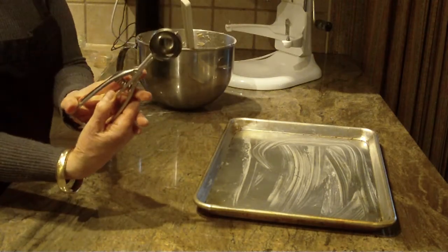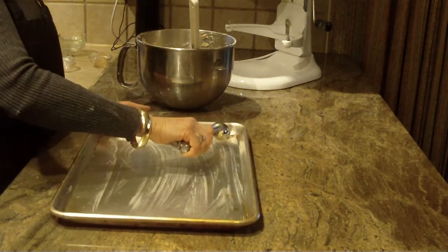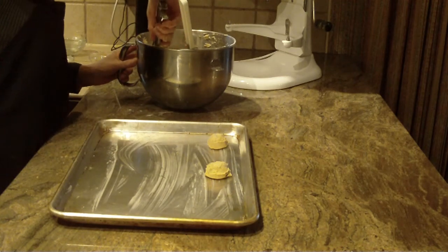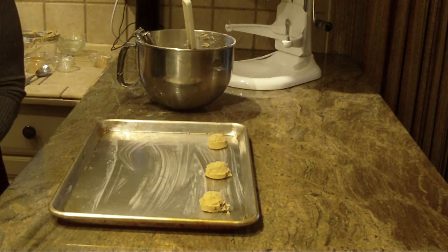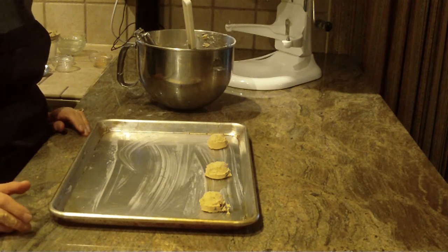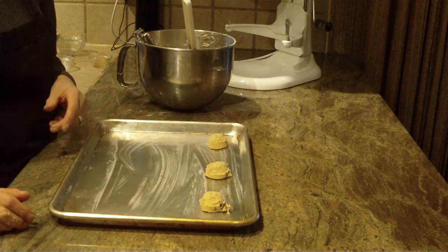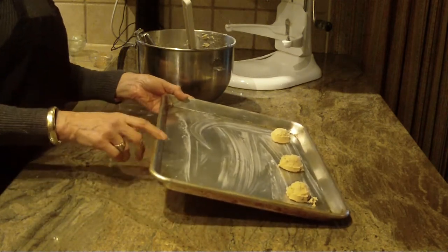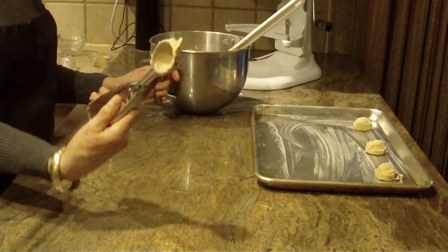I'm using my small scoop. They will spread out a little bit, so keep them about an inch and a half to two inches apart. You're going to bake these at 375 degrees and they'll take anywhere from 10 to 12 minutes, but I like to start watching mine around 8 minutes because all ovens are set up so differently and you don't want to burn them. Once they come out of the oven, take them off and put them on a cooling rack until you're ready to serve or store them. Using this scoop, I get 31 cookies.